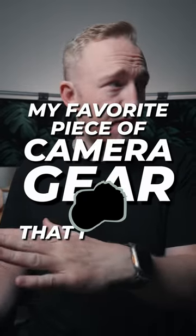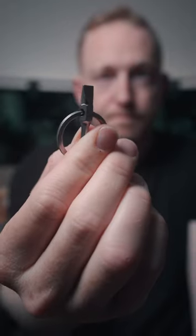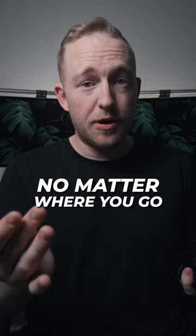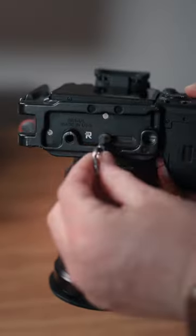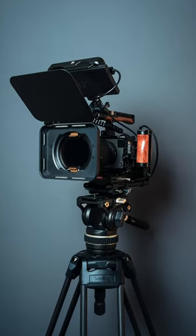My favorite piece of camera gear that I've ever purchased is only $12. It's this little keychain screwdriver and it's got a flathead and an allen wrench on it. This means that no matter where you go, you've always got yourself a camera tool, whether you need to take off an L bracket or just add things or tighten things on your rig.